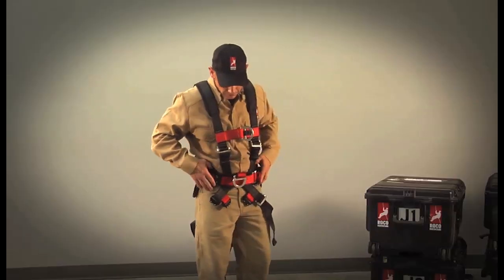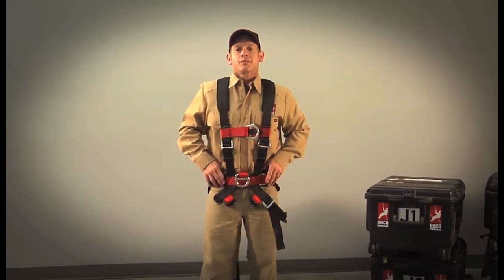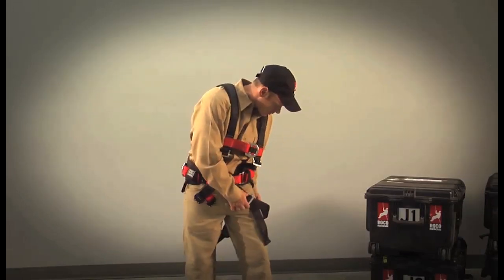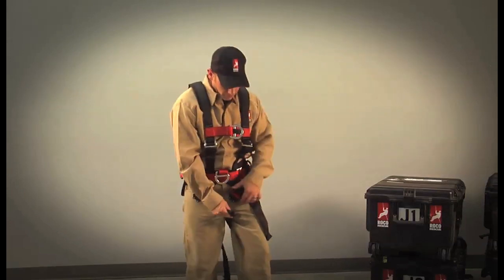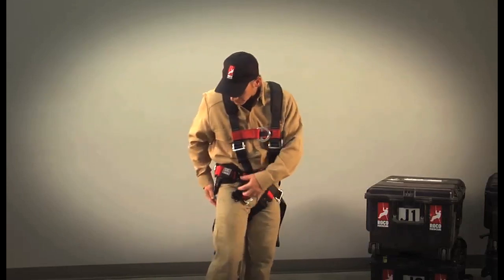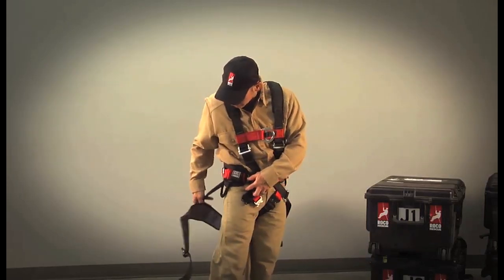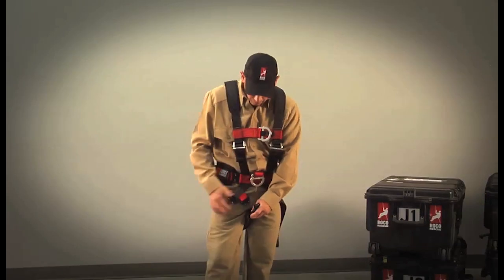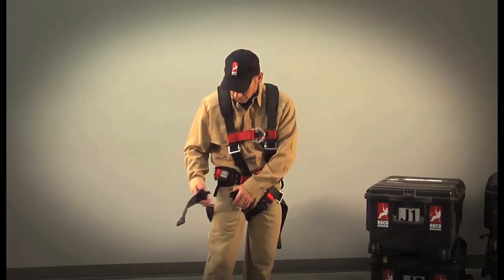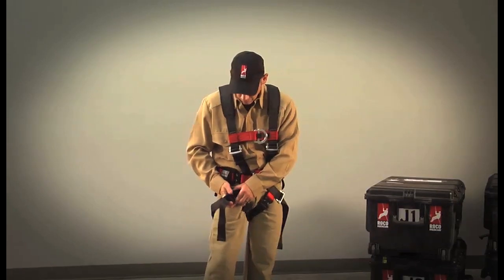Now that the waist is properly secured, it's time to adjust the leg straps. Because there is only one buckle on the left side, we'll start there. Grab the attachment point of the leg strap in the back so you can straighten any twists as you wrap the harness around one leg and buckle in. Same on the right side — tighten the leg straps properly and tuck the excess webbing around the legs.